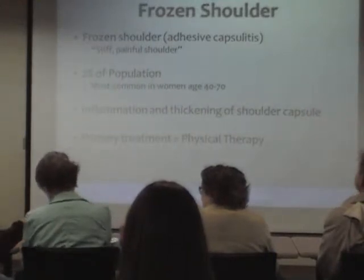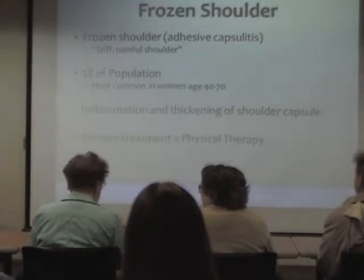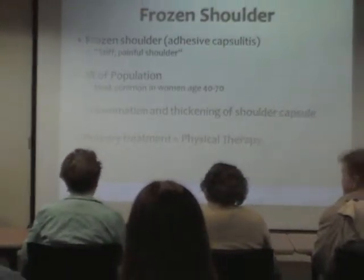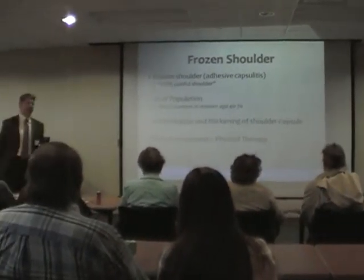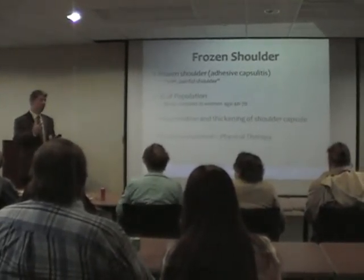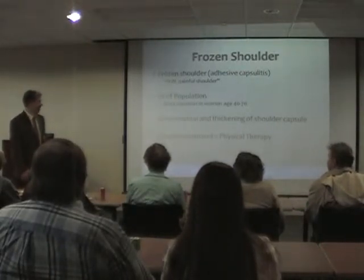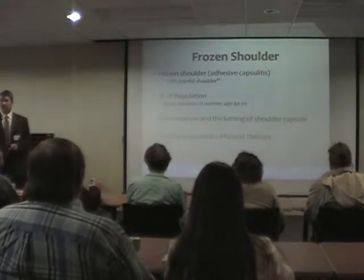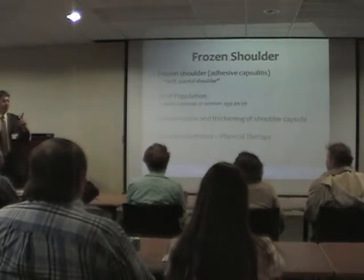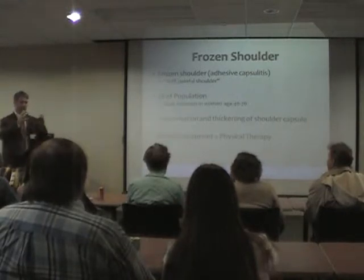Frozen shoulder is almost a stiff, painful shoulder. It doesn't necessarily have a glamorous story — not a 'there I was running for the end zone' kind of thing. Most often someone will have a relatively trivial injury — reaching into the back seat of the car and feeling a pinch. But over days to weeks to a couple of months, the shoulder becomes more and more stiff. It affects about 2% of the population, so in a room of 50 people, someone will get a frozen shoulder in their lifetime. What it really is is thickening and inflammation of the shoulder capsule.